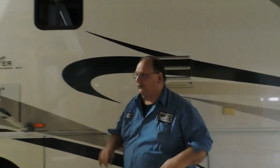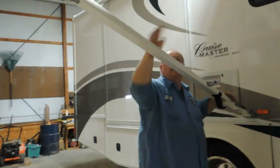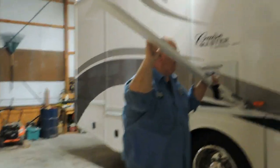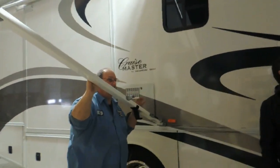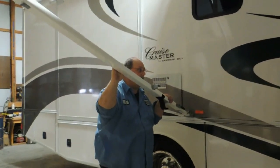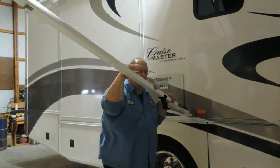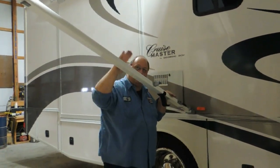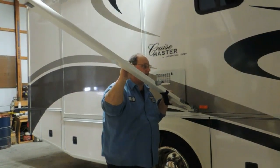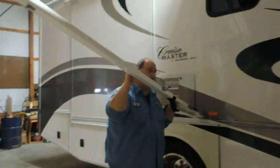Three basic rules for the awning: First, for light rains, tilt one end slightly so the water runs off. Second rule — heavy winds, heavy rains — always put the unit away. Third rule: if you're going to be leaving the campground for the day, take the time to put the awning away because of afternoon thunderstorms. If there's nobody there to put it away, it will be ripped off.